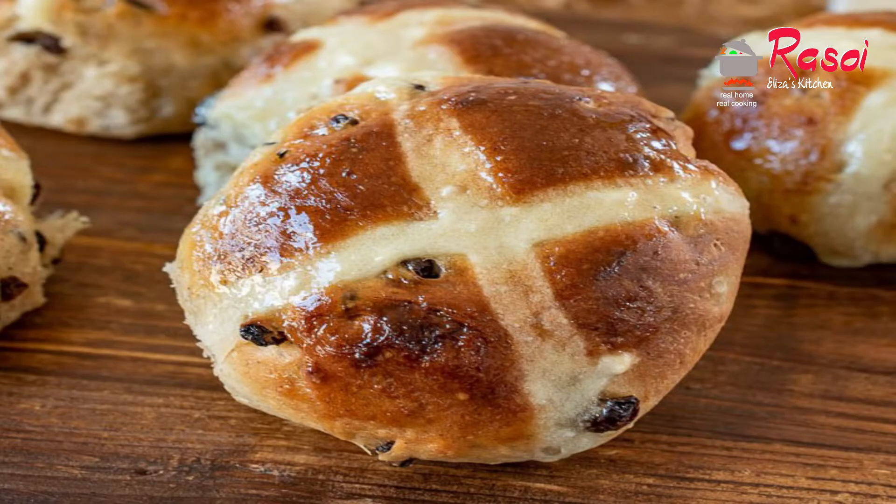Hi friends, namaste! Welcome to Rasuri Aliza's Kitchen. In today's video, I am going to show you how to prepare hot cross buns. This is my way of preparing hot cross buns, so if you have any suggestions regarding this, you can comment in the comment section below. I hope you will like my recipe, so let's get started.